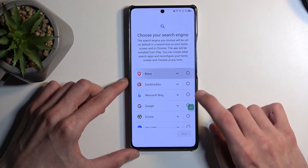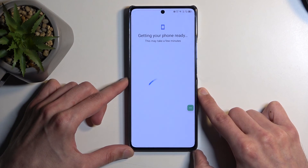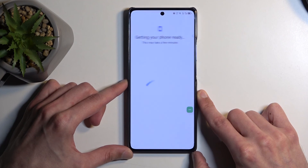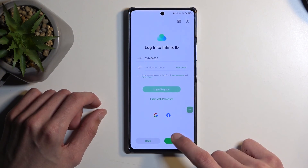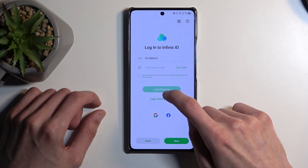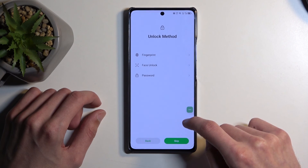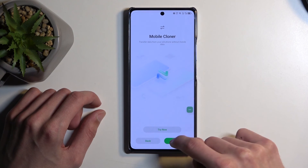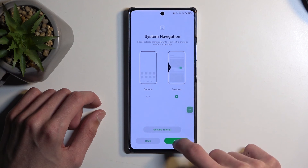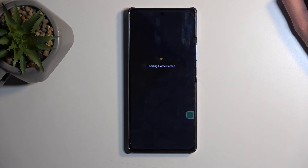From here, select whatever browser you want to use. As you can see, we did bypass the verification portion once we enabled Google Play Services. Skip, skip, Next — and there we go. In a second we'll have access to our home screen.